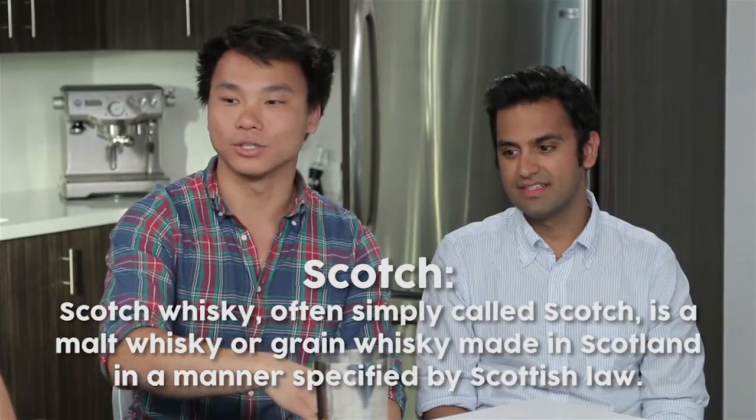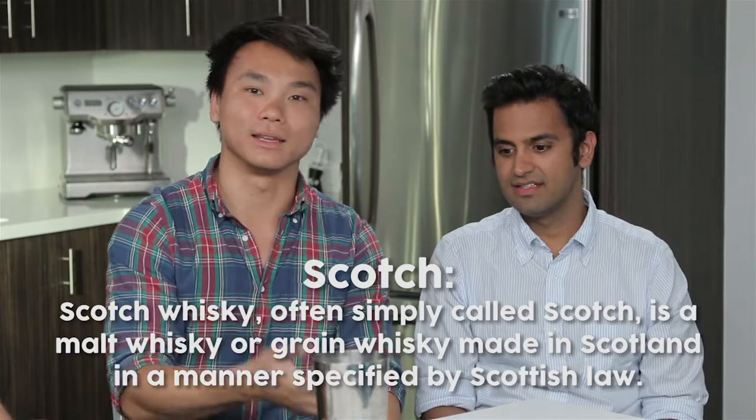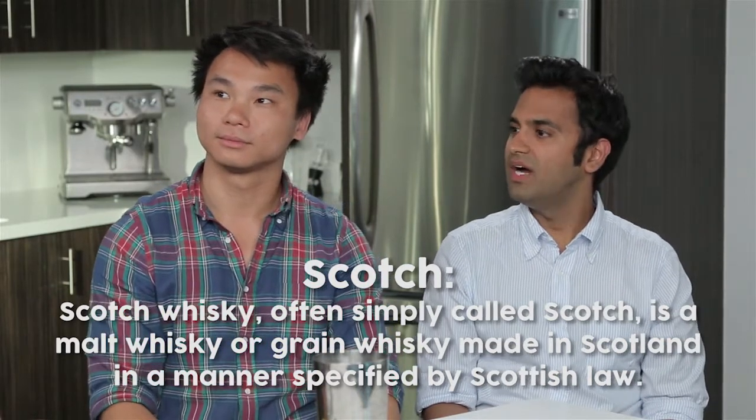Scotch is a whiskey. A lot of people don't know this, but scotch is actually just a whiskey that's made in Scotland. Wow, the more you know.